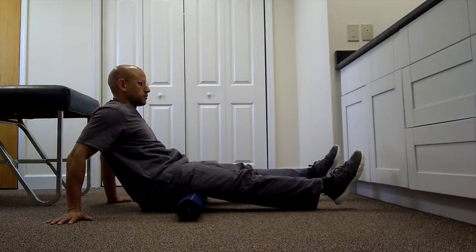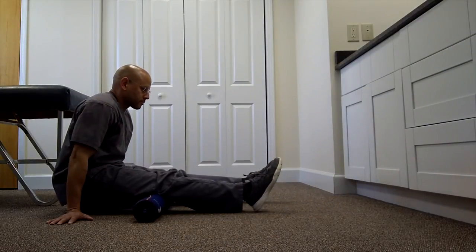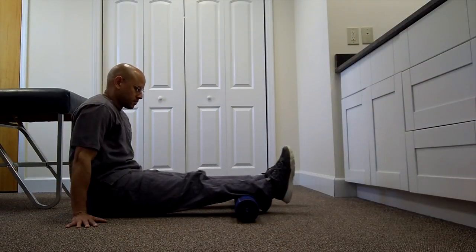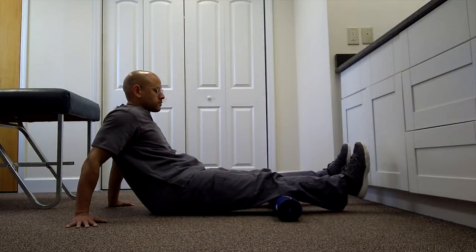For example, people that are always on their feet can use this on their calves, on their thighs, on their hamstrings. People that are running — weekend warriors — can do the same thing. You foam roll over the areas of the hamstrings and the calves. Areas that get tight, this is good for that. The foam rolling will help you. And that's all that comes inside the box.